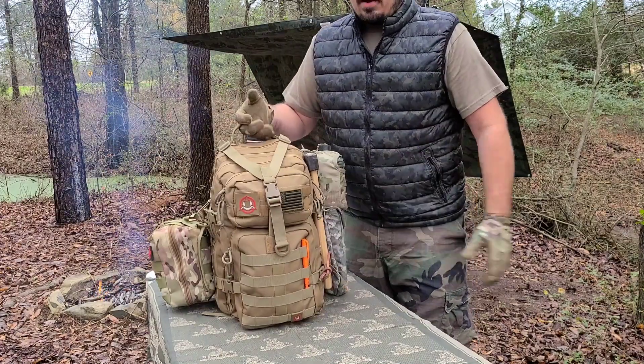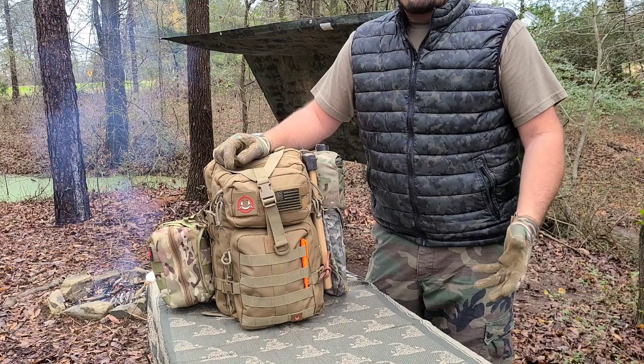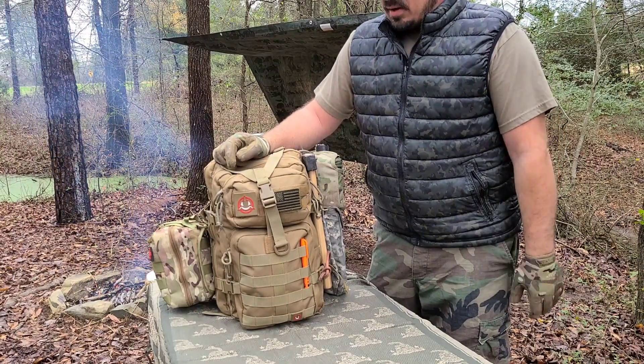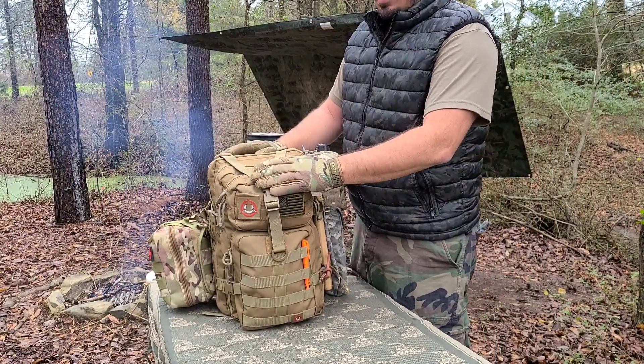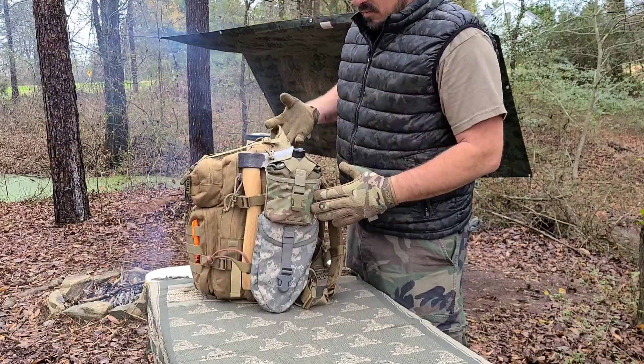This is my pack — what I carry in my truck or whatever vehicle I'm in. If I'm traveling, I always have it with me. It's got whatever I need to get me through a situation. Let's go through it. I'll start with the outside: we've got MOLLE webbing all around it.